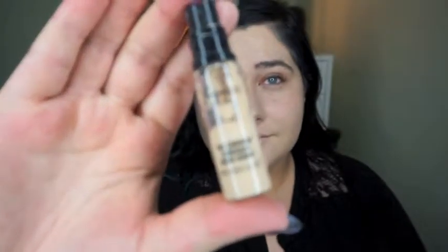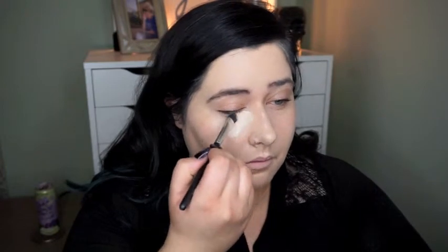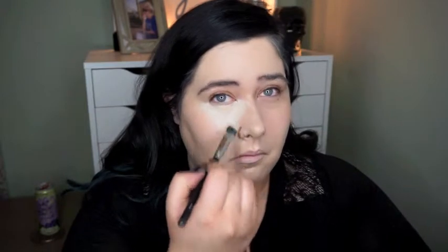Now I'm going to use the concealer from MAC — this is the MAC Pro Longwear concealer in NC15. I use this concealer a lot. I'm just applying this in a thin layer underneath my eyes, in my T-zone, and on my lids.